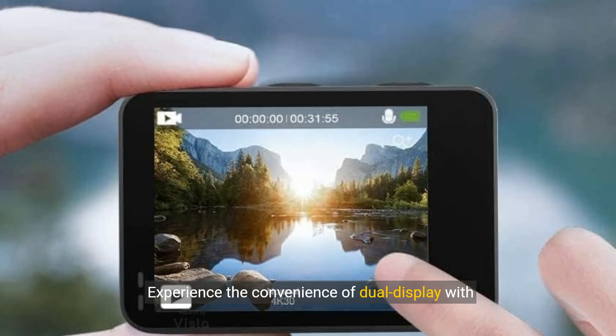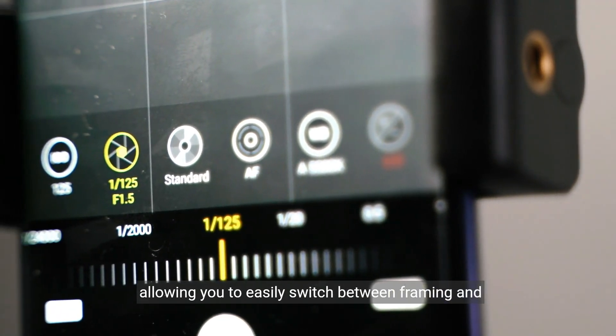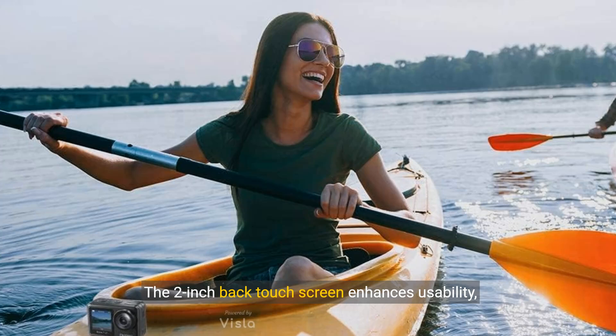Experience the convenience of dual display with front and back screens, allowing you to easily switch between framing and monitoring views. The 2-inch back touchscreen enhances usability, while the vivid front screen caters to your selfie needs.